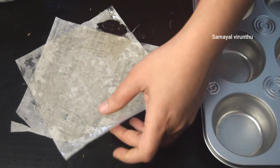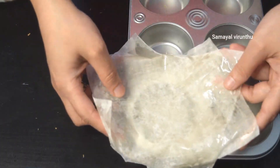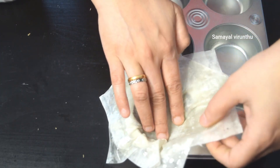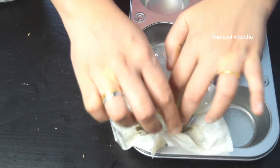Press it in the pan and put it in a cup shape. Place it in the muffin pan in a cup shape. When it comes in the pan, tuck it into a cup shape. When we put the pan on the filler it holds its shape.